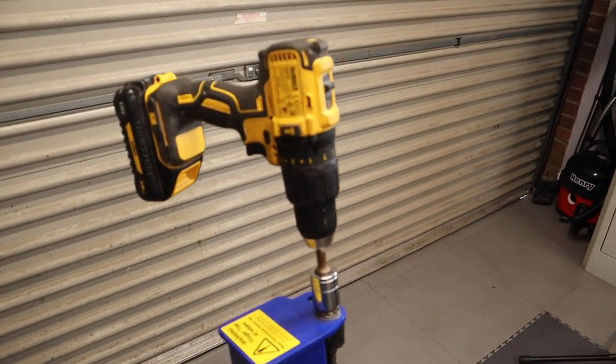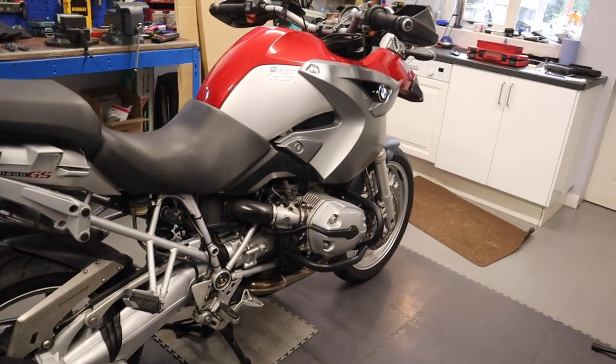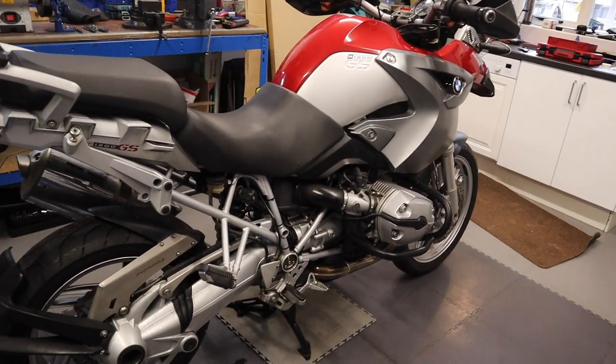It operates with an electric drill, believe it or not, and they lift bikes — Gold Wings, all the Harleys — just amazing.